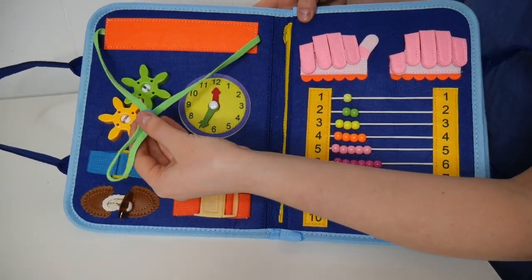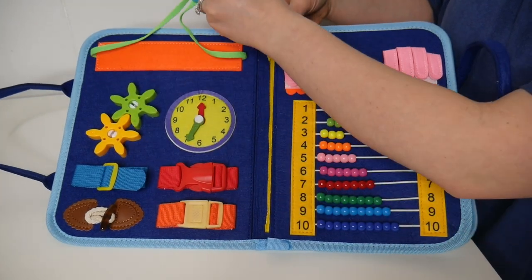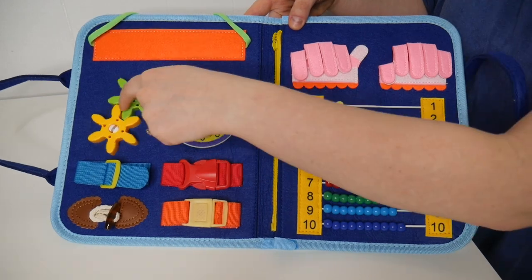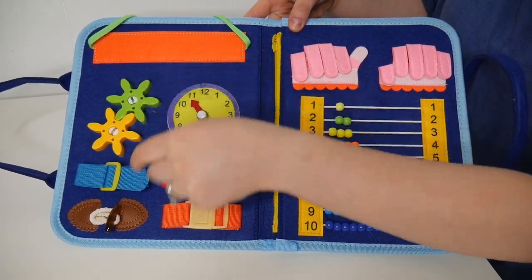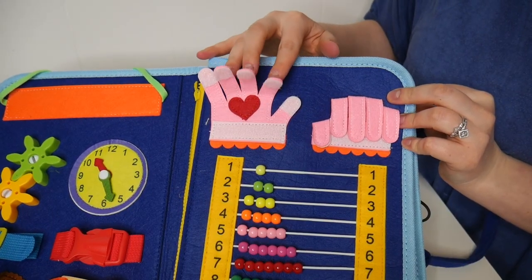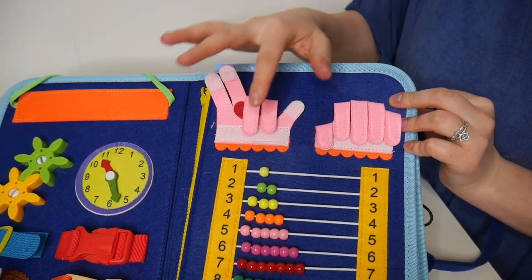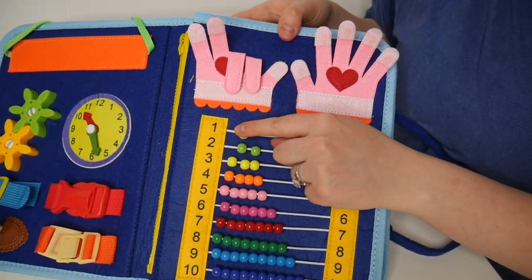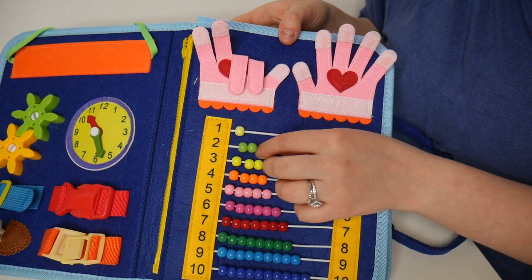As we open this up you can see how many fun little activities there are. First off, there's a little pull tab which can easily make the string tighter or looser. We have a little clock with working hands, even a little set of gears that spin. Right over here we have a few different buckle options, and on this side there are some little hands that do velcro shut, or the fingers open back up.